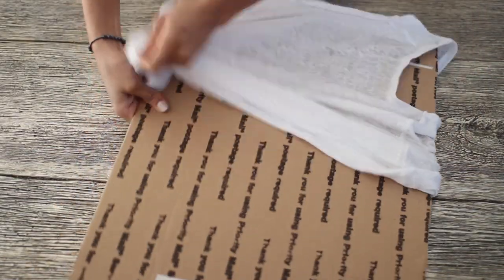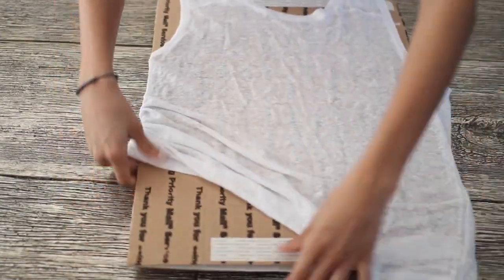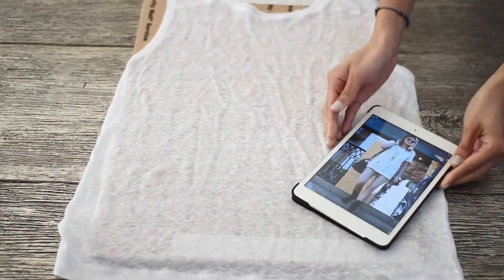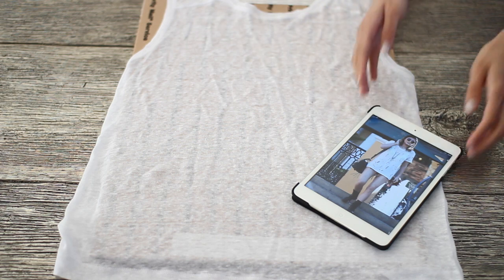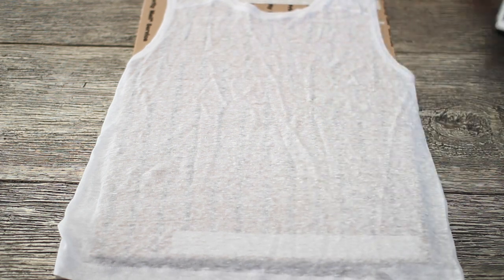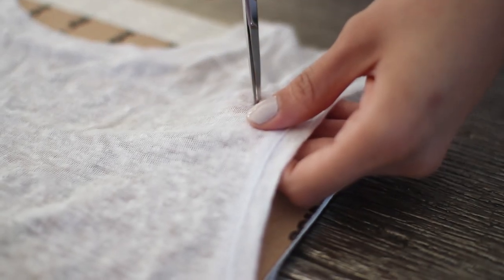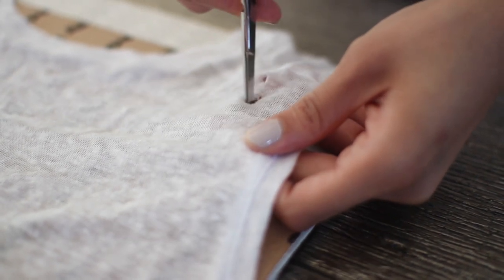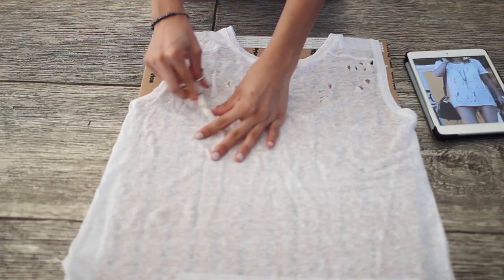First, start off by placing your shirt onto the piece of cardboard. Just make sure you lay it out nice and smooth so you have a nice even workspace. Now you can do what I did and copy the Kylie shirt exactly, or you can make your own design of holes on the shirt — it's really up to you. Start off by cutting small little slits into the shirt, and then use the scissors to make the hole a little bit bigger and stretch it out a little bit more.